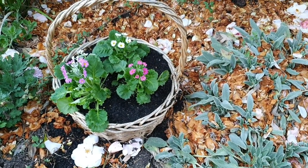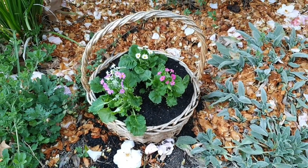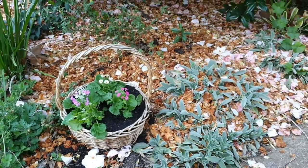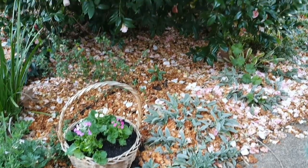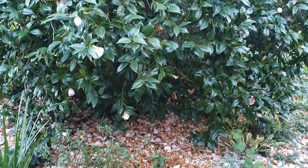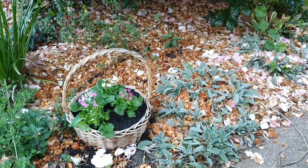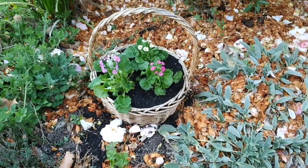Can you tell I'm a bit obsessed with using baskets in my garden? They're always so cheap in the op shops or thrown out for council pickup. I filled this one up here with some more primulas and placed it underneath the camellia tree. Look at the petals — they're starting to change to a more brown color and there aren't as many blooms on the tree, so they'll all break down and feed the tree for its beautiful burst of color next year.